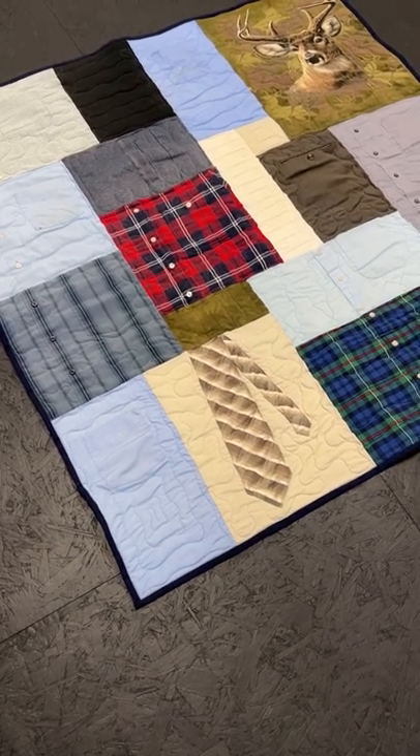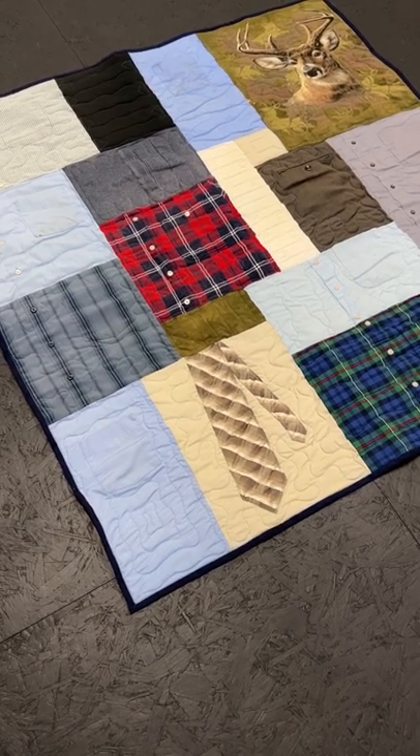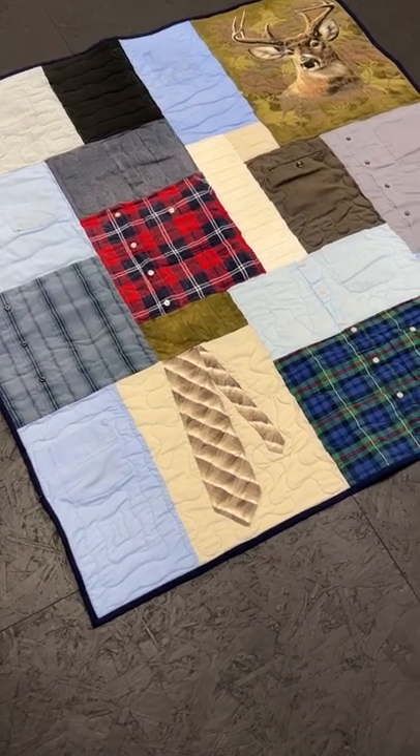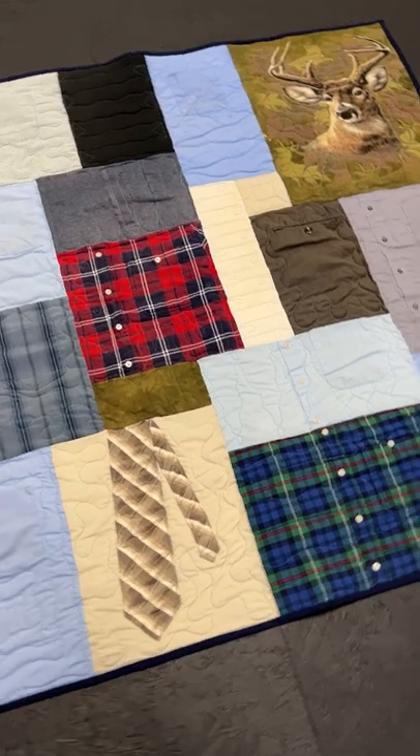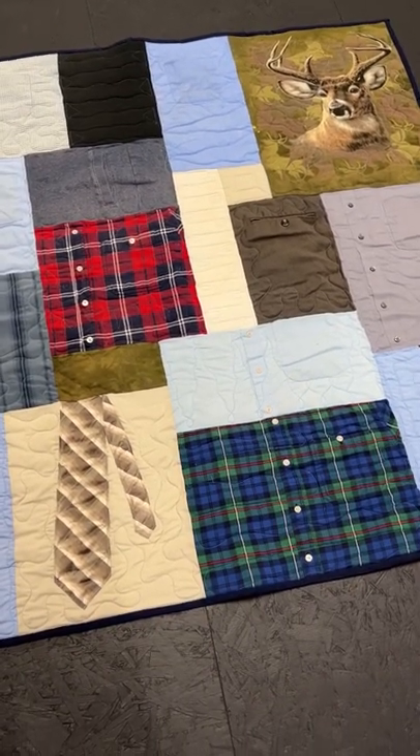Hi everyone, it's Andrea from Two Cool T-Shirt Quilts. This is a memorial quilt. It is 48 inches wide by 52 inches long and it's made for the grandchildren of the man who died.